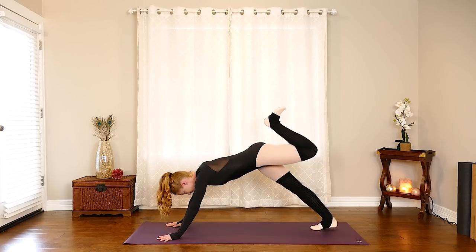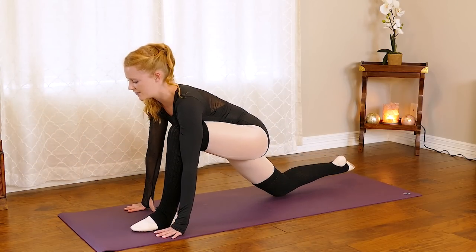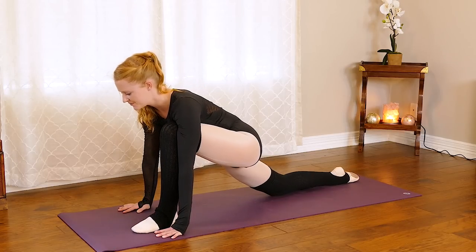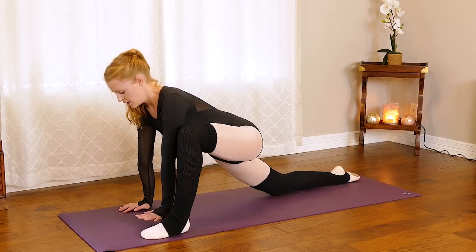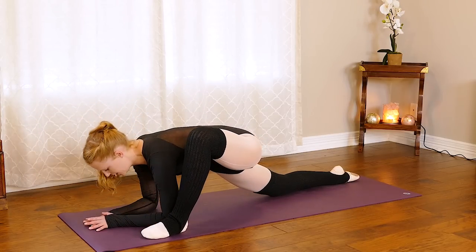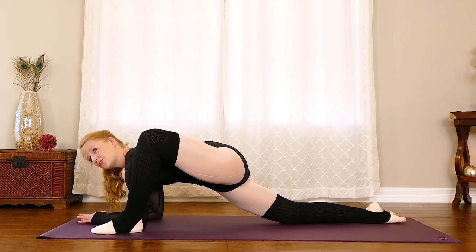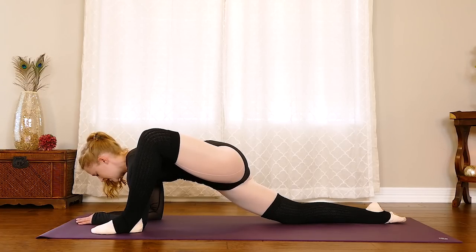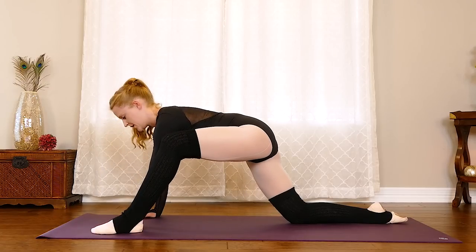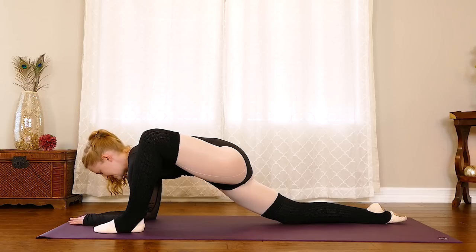Then slowly bring that left leg through the hands and find that lunge — let's drop that back knee down. Take a second to stretch out that right hip flexor. Whatever you did on the other side, try to do it on this side — if you took that fold with forearms down, try it on this side. I know one side feels more flexible than the other, but for the side that's a little less flexible, just close the eyes, focus on that three-count inhale, hold at the top, and three-count exhale. Try to tuck the tailbone under — squeeze both glutes to get a little deeper into that stretch.